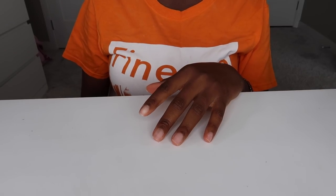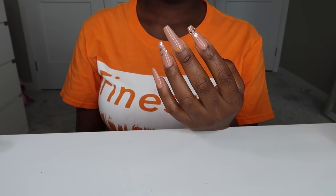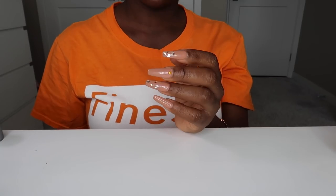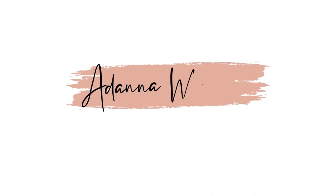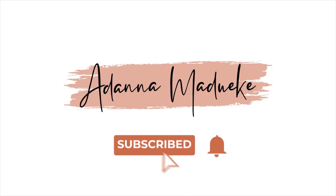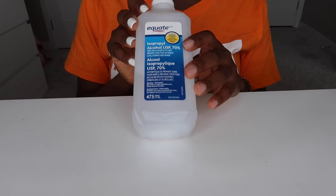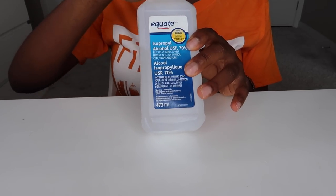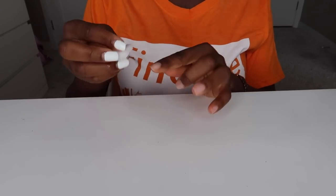Hey loves, it's Adana here and welcome back to my channel. Today's video I'm going to take you guys through how I get my nails done at home. Thanks to quarantine, it's actually my birthday nails and I wanted to do something a little bit fancy but like nudish kind of color. This is my third attempt at doing this so I feel like I've gotten a little bit better. If I can do this, you all can honestly do this.